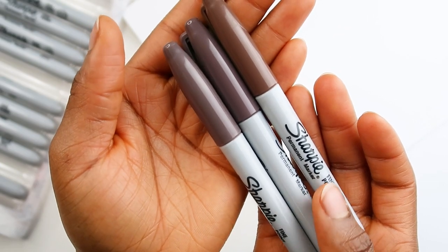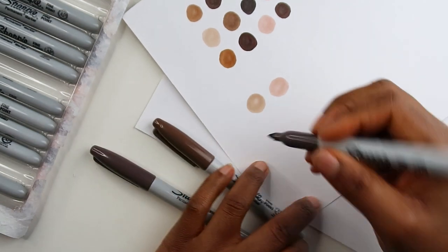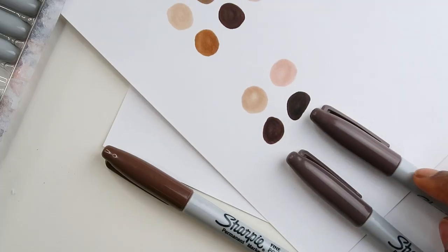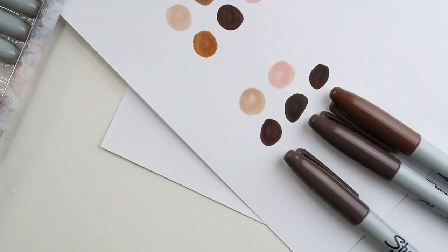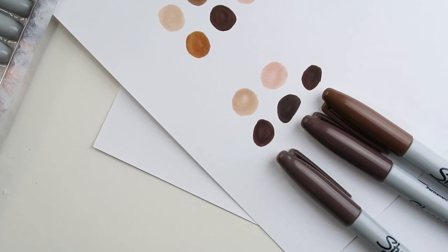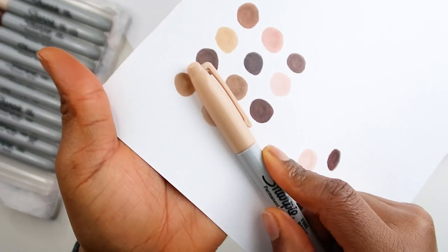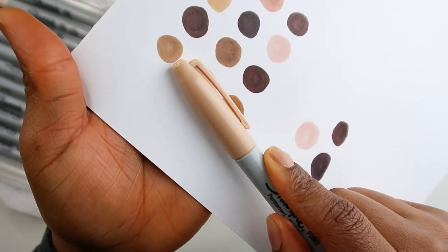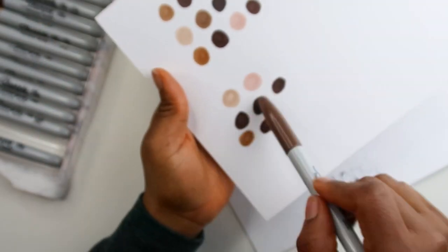These two colors look identical. This one looks different, but on paper let's see if we can even spot a difference. It does look a little bit darker, but why do they look the same? These three colors look too similar — way too similar, especially these two. The cap is much lighter than what's on the paper.